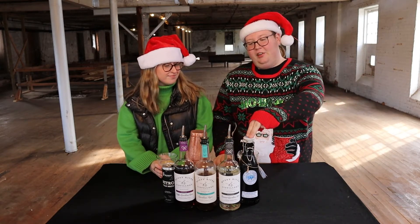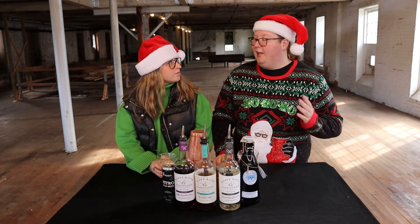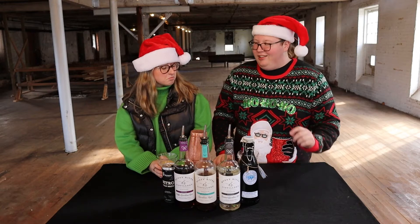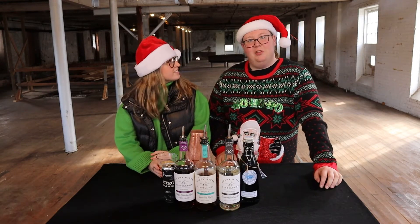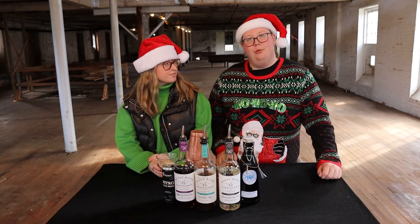And then the other thing in here is this Five Farms. This is actually a cream — it's like Bailey's — but when I went there, they didn't have any Bailey's. And the dudes recommended me that and I like it. I like it a little bit more. Nice. It's a cool bottle. It's pretty cheap. It is an Irish cream. It does have Irish whiskey in there. Only 17%, so it's like super not boozy at all.